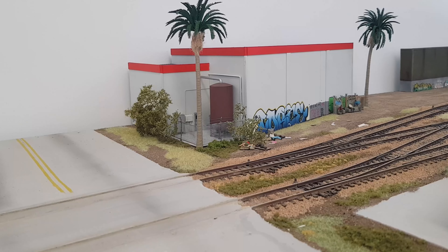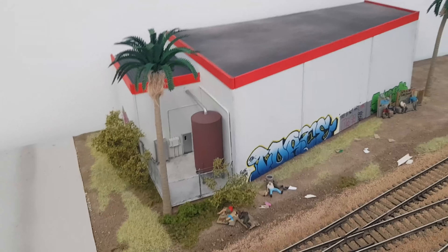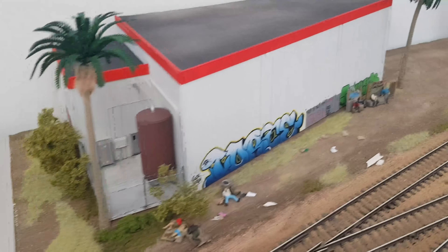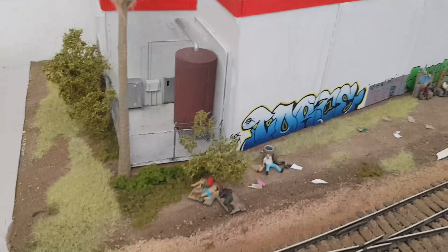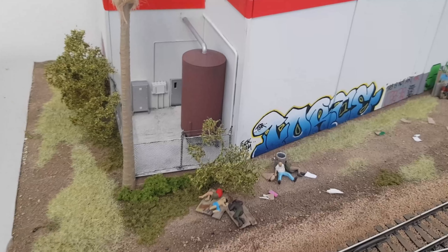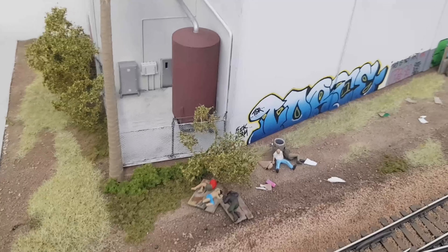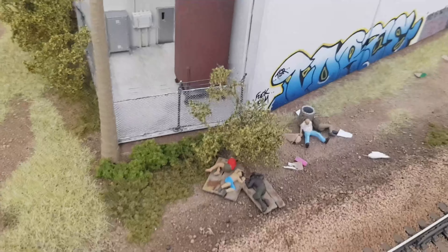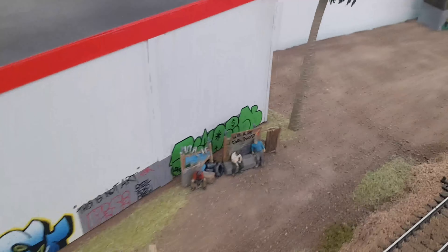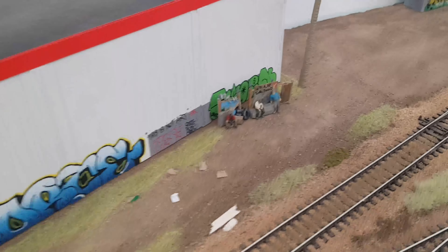Starting with this little scene here — this is a background building that I scratch built. I've added static grass and also found these homeless 3D resin printed figures on eBay. I thought they were pretty neat, so I just cleaned them up a little bit and painted them. Looks like old mate shattered his pants — must have had a big night on the town. The other brothers over here are down on their luck.